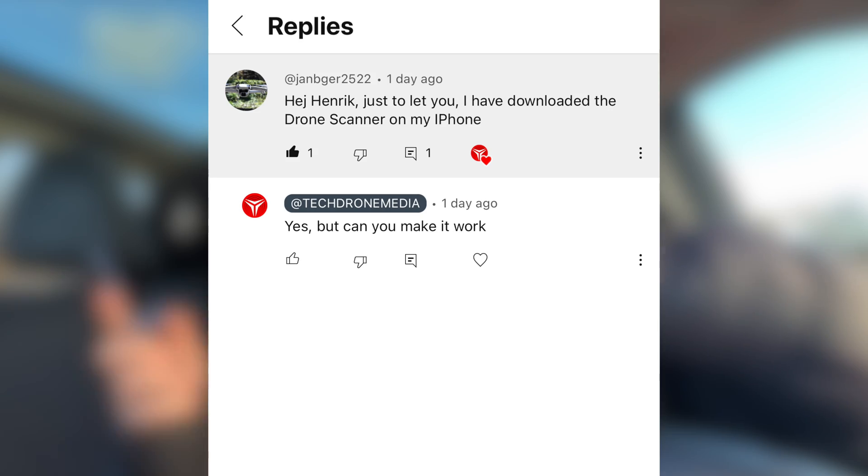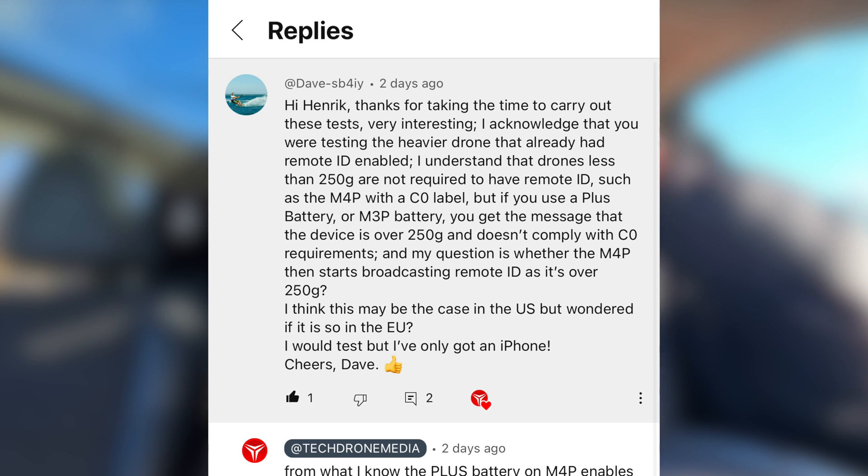Which leads me to another question I've seen asked a few times, because I keep saying the drone scanner app only works on Android. It is true that you can find the application for iOS in the App Store and you can download and install it, but it doesn't work. What it needs to do is scan external Wi-Fi signals, and that is currently blocked in iOS. At least I haven't been able to make the iOS version work on my iPhone 12 Pro Max. If you have a tip to make that work, let all of us know in the comments below.